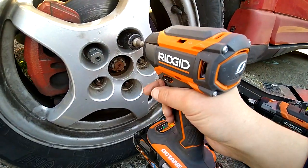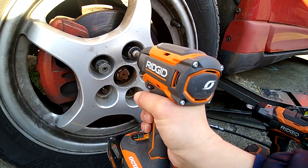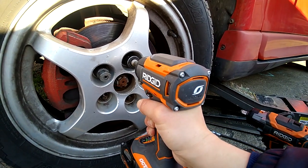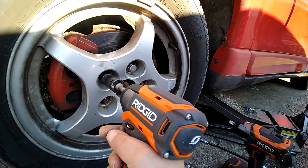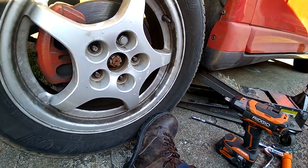Now it's actually vibrating quite a bit more. That one wasn't tight — that's dangerous.